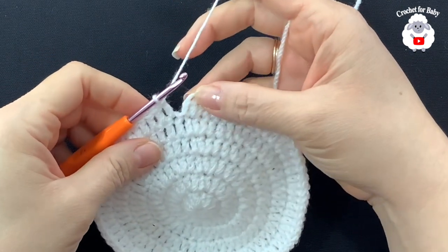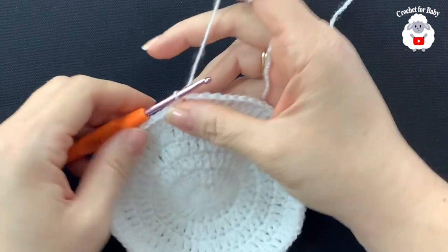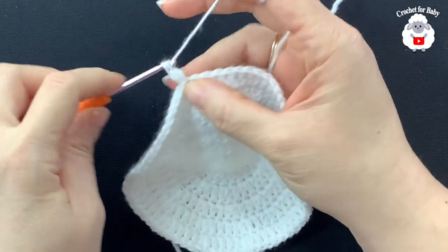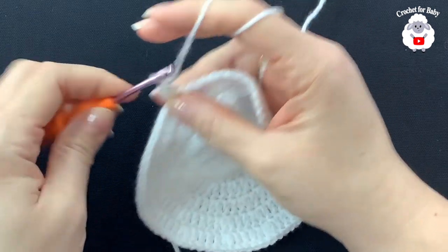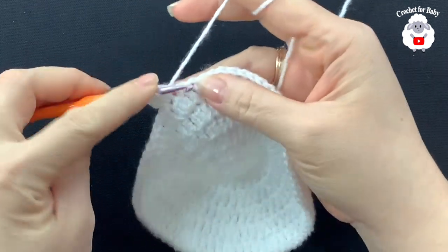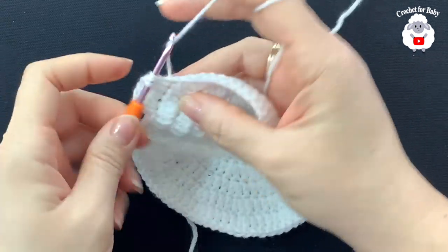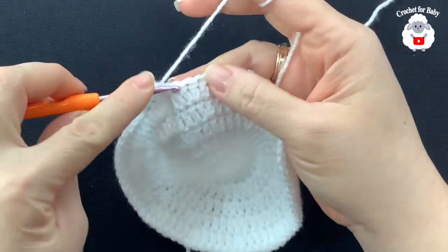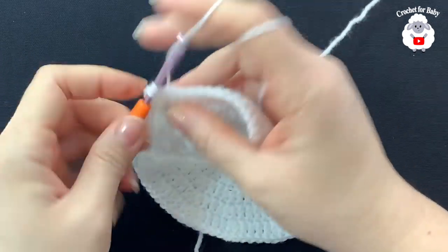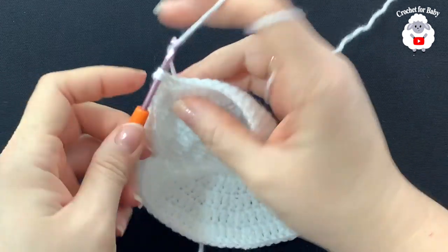At the end of the sixth row I have 72 double crochets. Join with a slip stitch. For the seventh row, chain two, into this first stitch make two double crochets, then into the next five double crochets make one each — so the pattern is two, then five singles. At the end of this row I'll have a total of 84 double crochets.